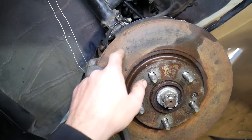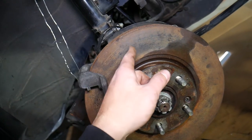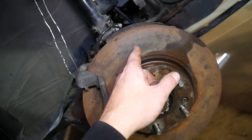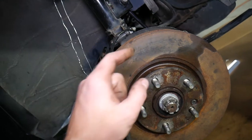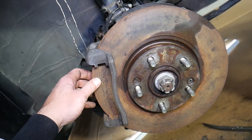Also, if you have deep grooves in the rotor, replace it. If you see surface cracks or stress marks, you will need to replace it as well. Those are the most common symptoms of a bad rotor.